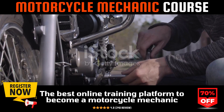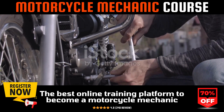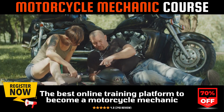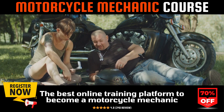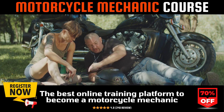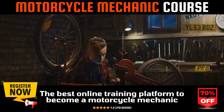A pro tip: always check for vacuum leaks, as they can significantly affect the synchronization process. In essence, carburetor synchronization is a valuable skill for any motorcycle enthusiast. With careful adjustment and the right tools, you can achieve smoother operation and rectify issues related to uneven carburetor performance.